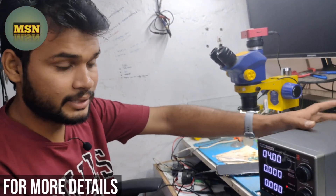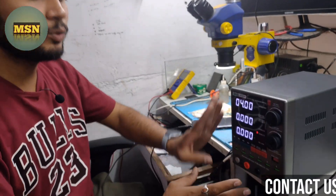This machine has a lot of heavy weight, so you can understand that the components used inside are already branded and of good quality.